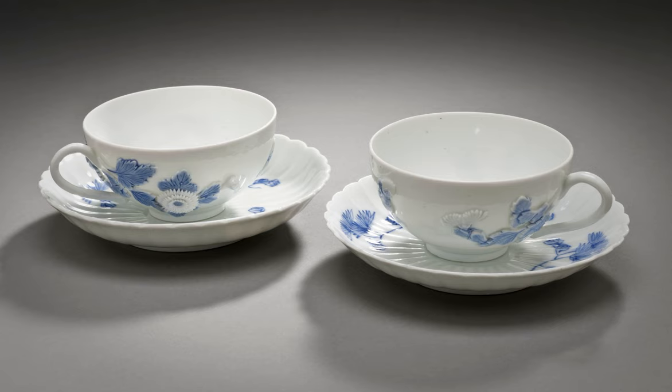Better teacups typically are of fine white translucent porcelain and decorated with patterns that may be en suite with extensive dinner services. Some collectors acquire numerous one-of-a-kind cups with matching saucers. Such decorative cabinet cups may be souvenirs of a location, person, or event.